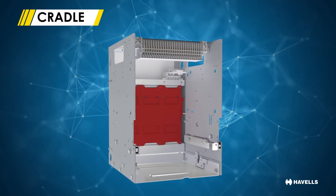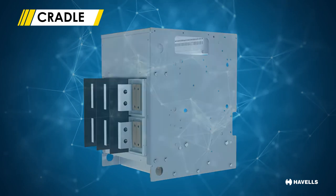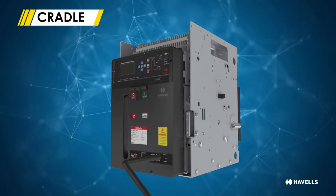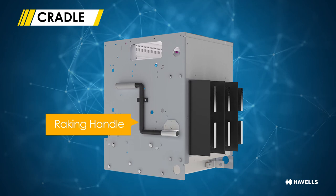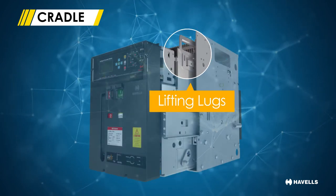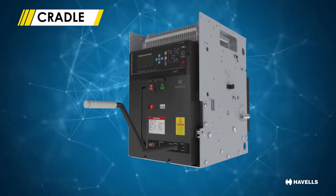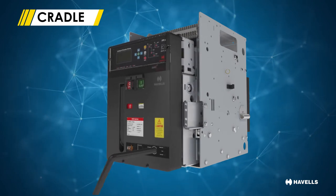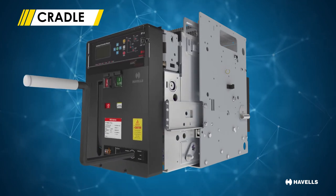The cradle particularly pertains to draw-out breakers. It plays a very important role because it allows the circuit breakers to be racked in and racked out depending on service and maintenance requirements. The racking handle is placed on one side of the breaker for easy access, and lifting lugs have been provided for lifting the ACB. The cradle is fixed into the panel, and the bus bars as well as the control circuit connections are connected to it, helping reduce the breakdown time required for servicing and maintenance of ACBs.